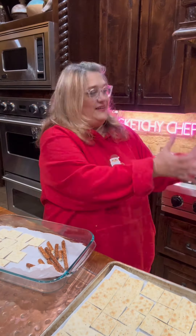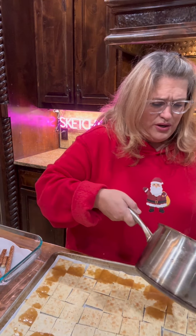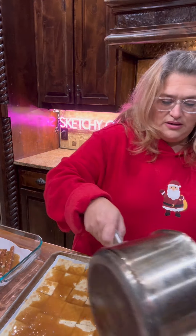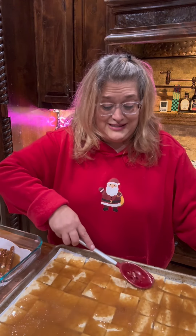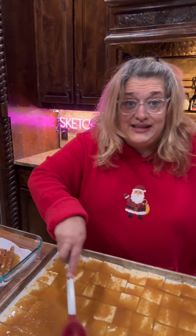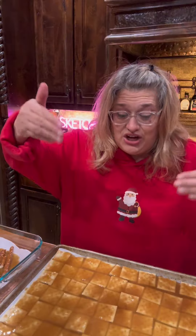I'm just going to stand here. This smells like caramel corn — it smells so good. I used to make caramel corn and take my kids to the drive-in movies. I'm going to pop these in the oven for five minutes, then we'll be right back to finish it up.